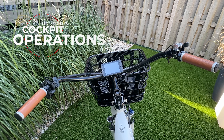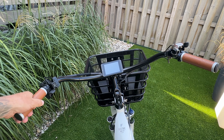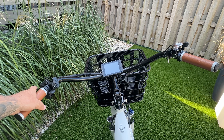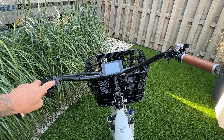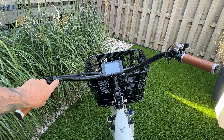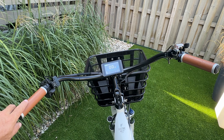Cockpit operations: on the left-hand side you have a leather Electric Bike Company grip, your front brake lever, the throttle, and the turn signals — this is how you operate those. Right here is your control panel. You hold the button down and it powers the display up.